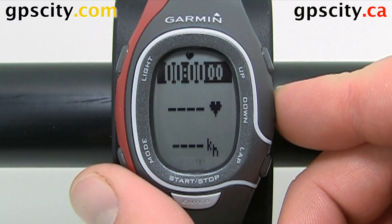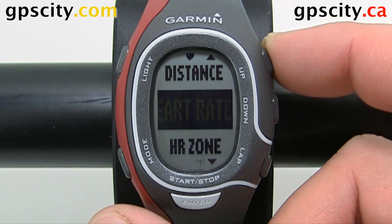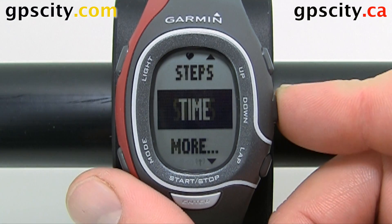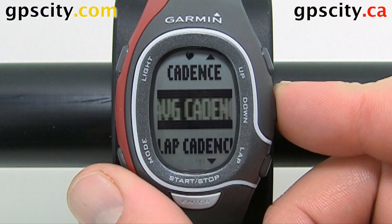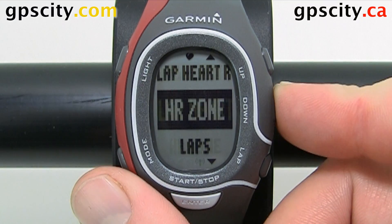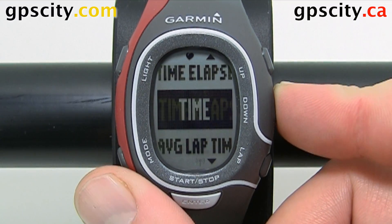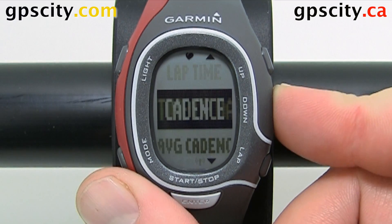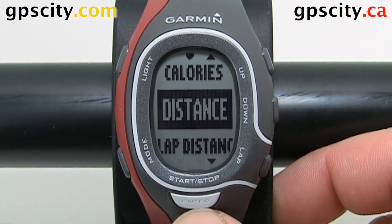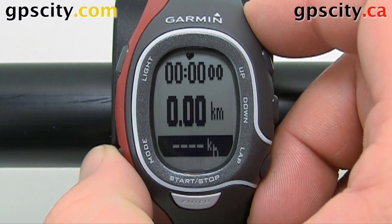Now we can change these fields. We can highlight them, hit enter and select what we want to change it to. Hit enter to select what you want and then move on to the next field. When done, just hit mode to get out.